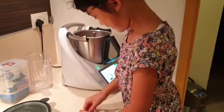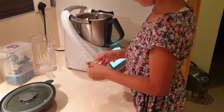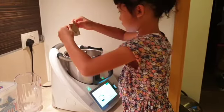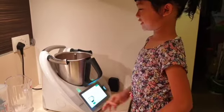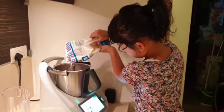Now I'm going to add one vegetable stock cube. We're going to pour 60 grams of water. Do I need to pour 60 grams? Okay, it's good.